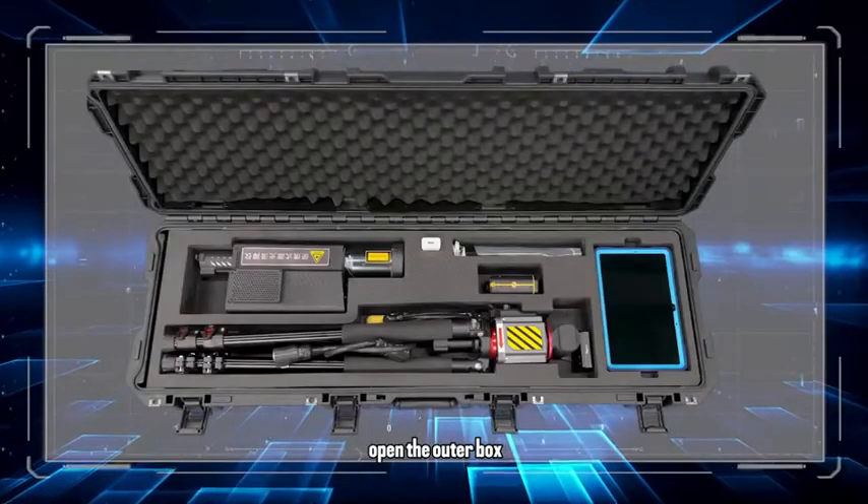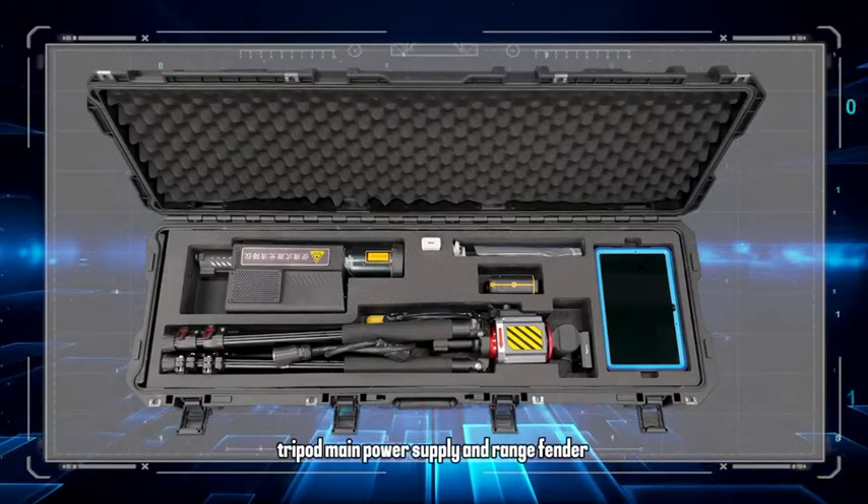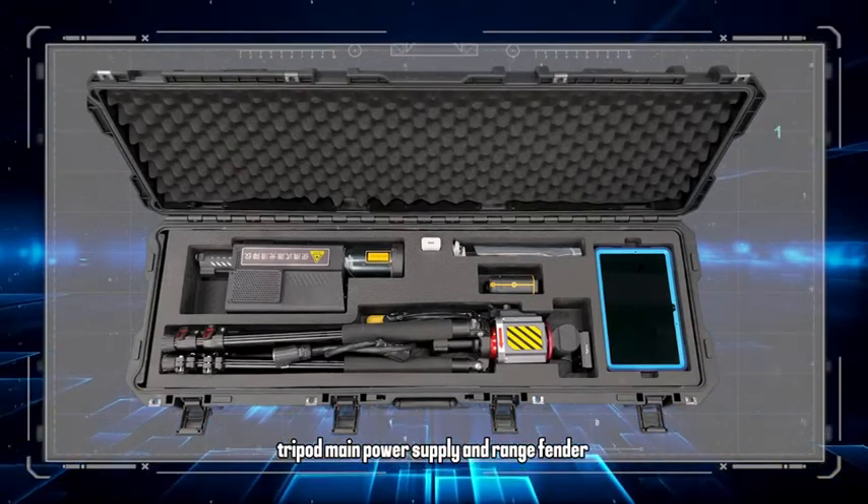Open the outer box. Inside, you will find the transmitter head, control panel, tripod, main power supply, and range finder.